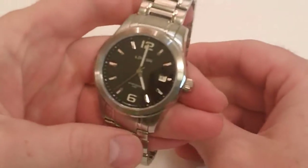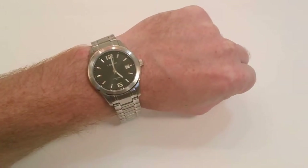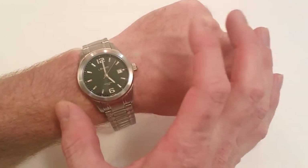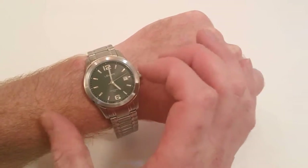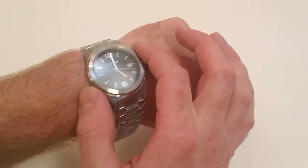Now I'm going to slip this watch on my wrist so you can see it. Here is the Lowen Men's International watch on my wrist. It comes in at 40 millimeters wide — just a good classic size and classic look. It's a solid watch with that solid stainless steel, as well as that workhorse Swiss movement — a precision movement in there.